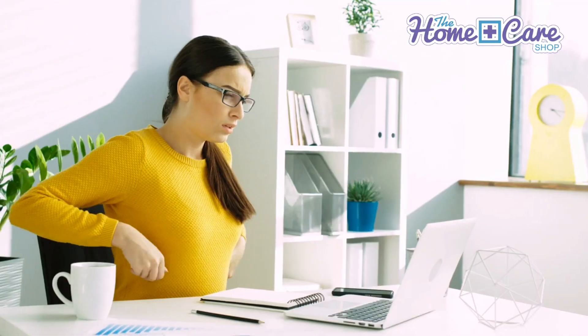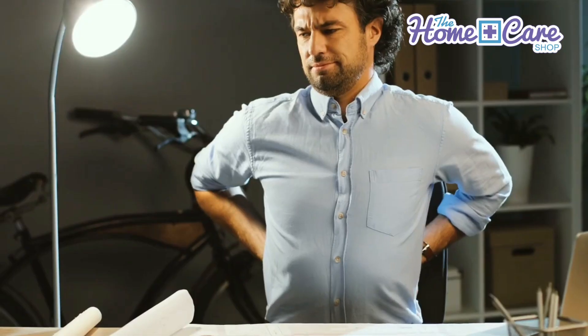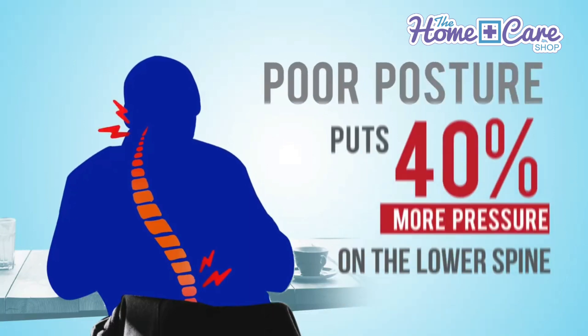Our posture is failing at the speed of advancing technology. We sit too much, move too little and work too hard, leaving us tired, out of shape and in pain.